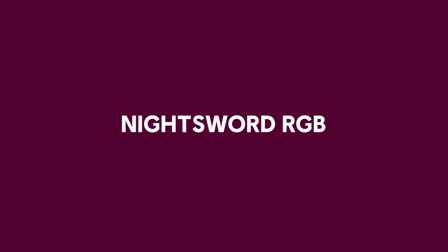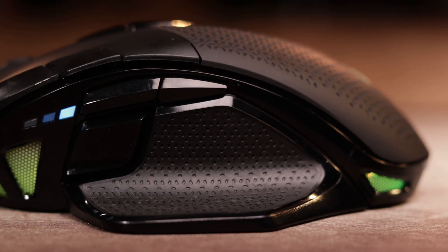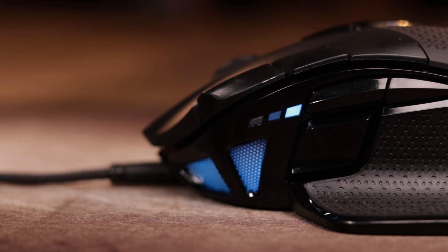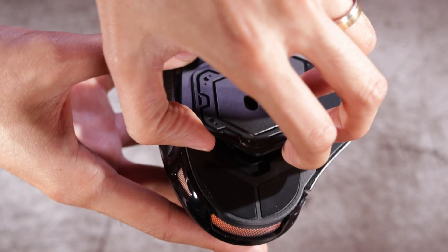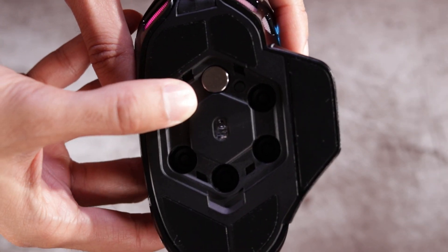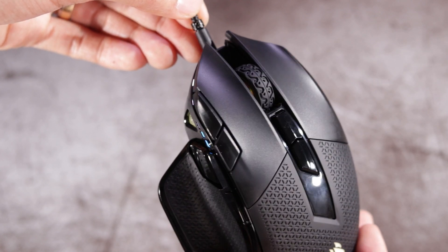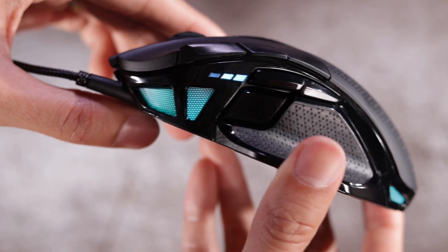Next up, we have the Night Sword RGB. Similar to the Iron Claw Wireless, it's equipped with the Pixart 18,000 DPI optical sensor that can be adjusted in one DPI resolution steps. One key feature of this mouse is its customizable weight. Whether you like a light mouse or a bit more weight to it, the mouse comes with two sets of weights and six mounting locations that give you 120 different weight and balance configurations ranging from 119 grams to 141 grams. It has eight programmable buttons, four RGB zones, and is connected with a 1.8 meter braided fiber cable. Similar to the Iron Claw, it's considered a palm grip mouse.